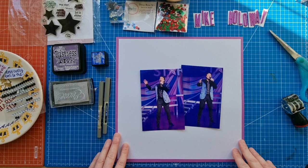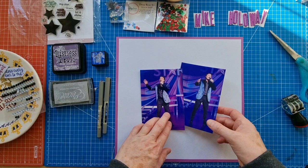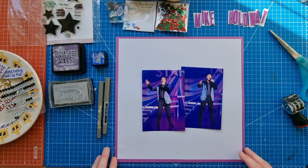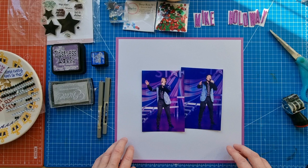This layout today is going to be a framed layout with white textured cardstock and a purple-ish textured cardstock, and I've framed the layout with two photos of Mike Holloway. He's currently touring in Dreamcoat Stars and he played Joseph in Joseph and the Amazing Technicolor Dreamcoat many years ago - he was the first person I saw appear as Joseph, and yeah, fond memories of that time.